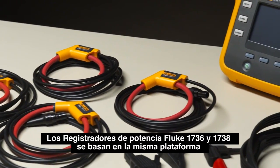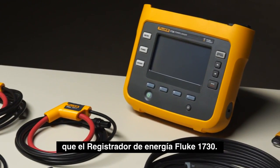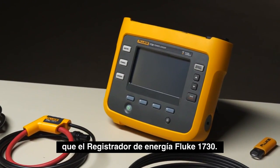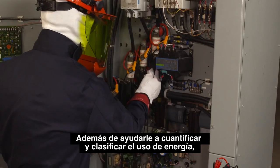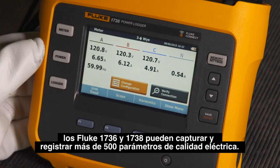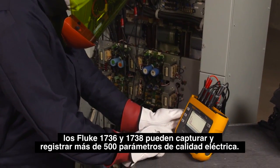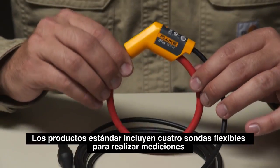The Fluke 1736 and 1738 power loggers are based on the same award-winning platform as the Fluke 1730 energy logger. In addition to helping you quantify and qualify energy usage, the Fluke 1736 and 1738 can automatically capture and log over 500 power quality parameters.